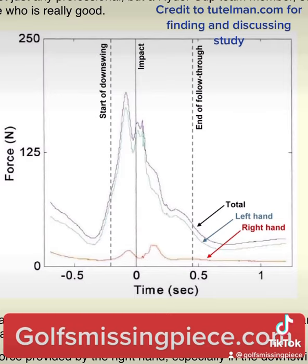Now, there are two key takeaways from the results. The first thing you should notice is how little right-hand grip pressure there is. The highest amount of grip pressure from the right hand during the swing is lower than the lowest amount from the left hand.